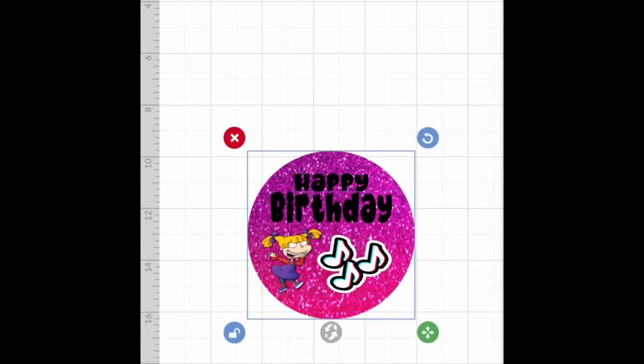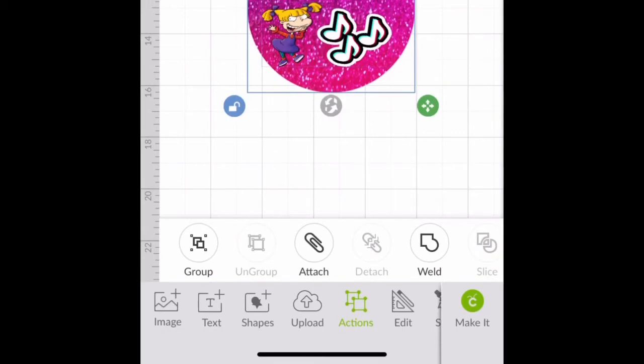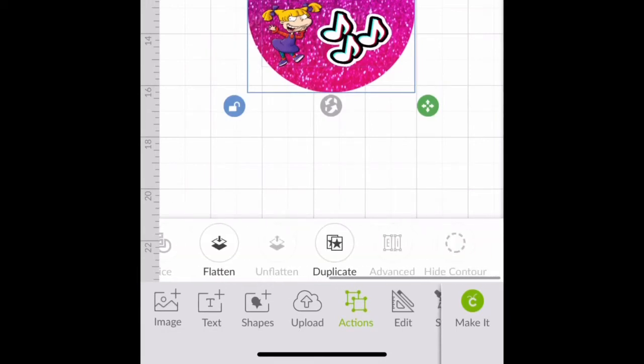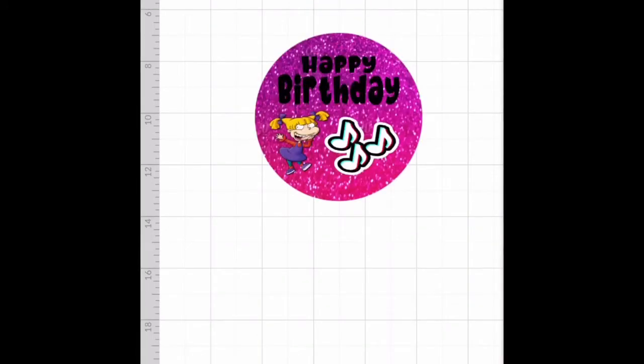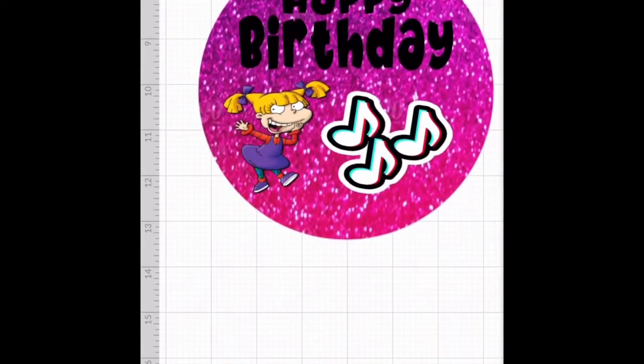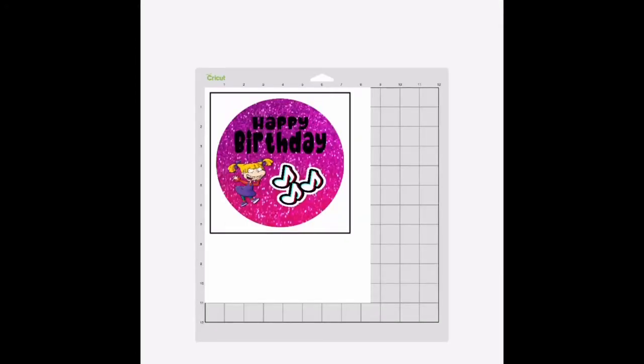And then we're going to highlight it and go to Actions and flatten it. Look at it — now it doesn't move. If you want to add age or whatever, you can, but for the purpose of the video we're just going to do a simple design like this. You can design it to match whatever theme you feel fit. From here, we're going to press Make It, which is in the bottom right-hand corner if you're doing this from your iPhone like me. And we're going to use that sticker paper, put it in the printer, and I'll be back to show you what it looks like.